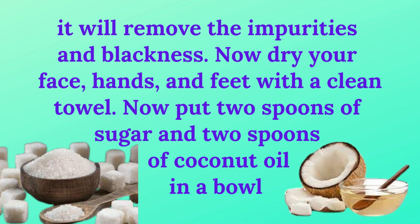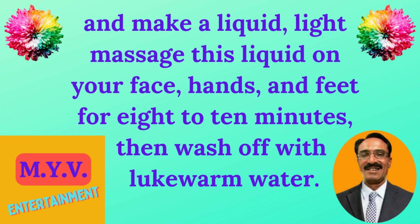Dry your face, hands, and feet with a clean towel. Now put two spoons of sugar and two spoons of coconut oil in a bowl and make a liquid. Apply this as a light massage on your face, hands, and feet for 8 to 10 minutes, then wash off with lukewarm water.